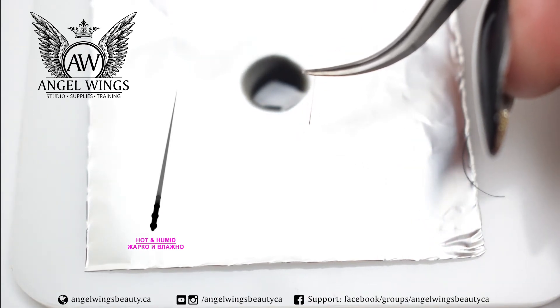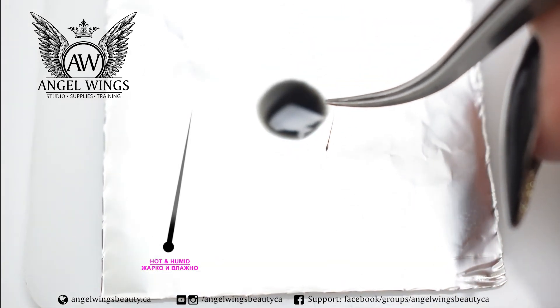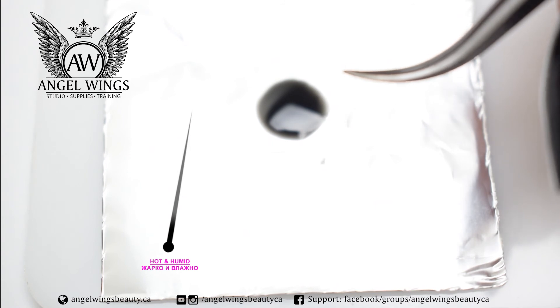When you put it on the lash, it will spread around. There is also the third variant: you dip the lash pretty fast and you get a bigger drop in the end. Then I make a small move on the patch to get rid of the glue that I don't need, so the glue will stay more fresh until I take it to my client's eye.